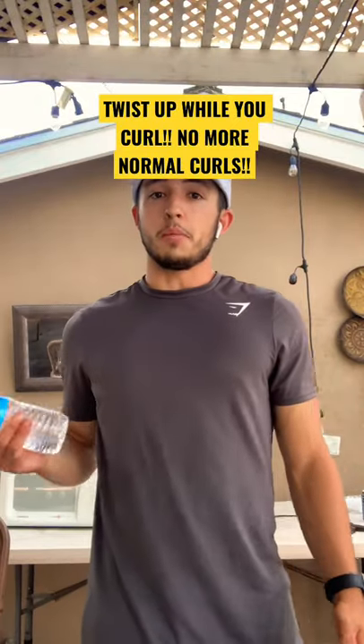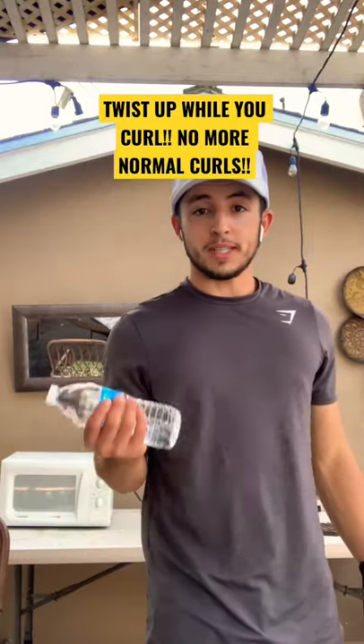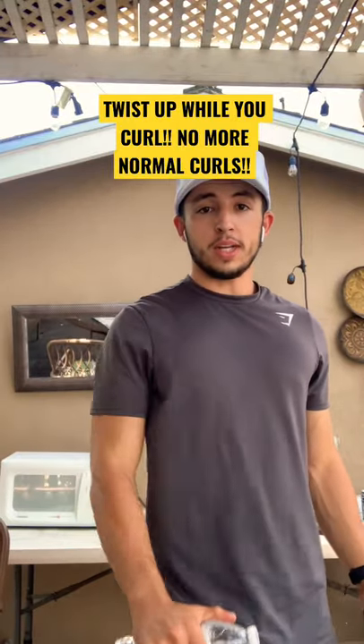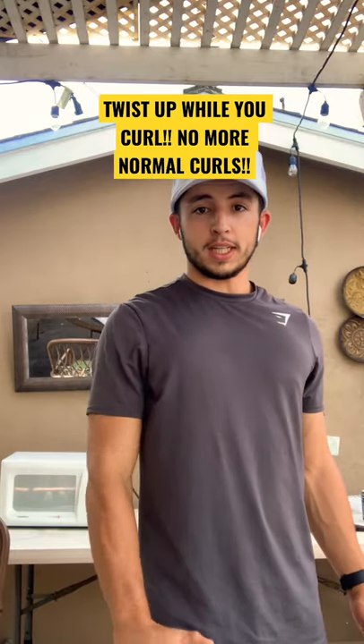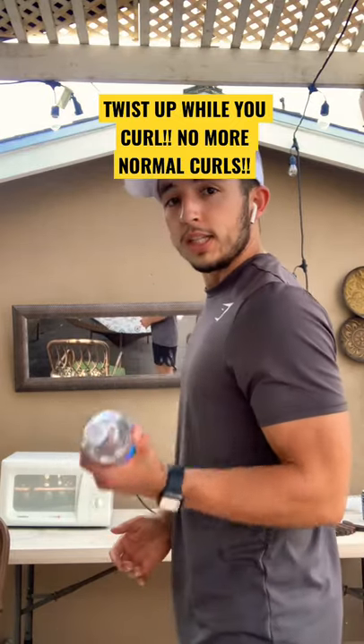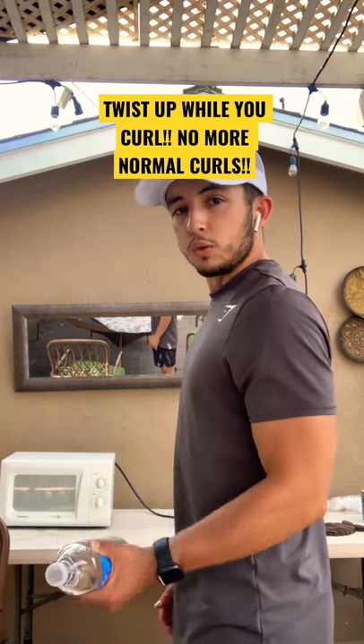Here's a bicep exercise I've been doing for a couple months and it has really helped me grow my biceps. So instead of the normal bicep curl, what I do is hold it down like I'm going to do a reverse curl, but then twist up and do a normal curl motion. So you come up and then twist up like that — hold it like a reverse curl and twist up.